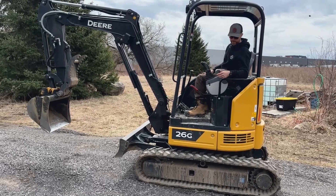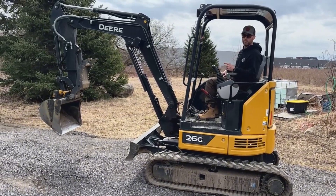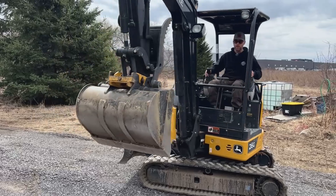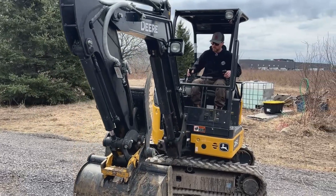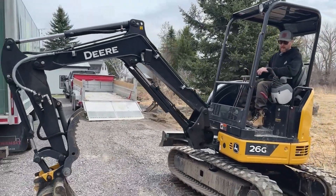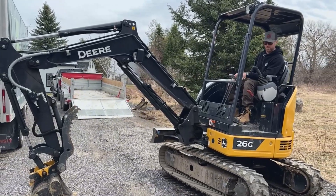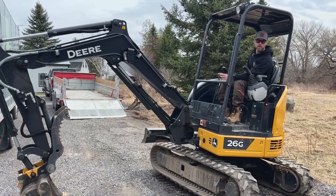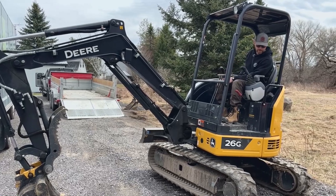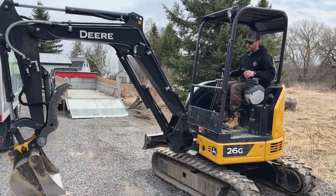After using the machine for a while, you may accumulate gravel and rocks. One of my customers recommended I provide some feedback on this: if you find your tracks are full of debris and you're hearing crunching, you can take the boom and drop it down, raising that one track, and spin it freely back and forth, clearing any debris that may cause the track to come off or wear the gears thin. That's just a handy little tip — then you just drop the excavator back down.